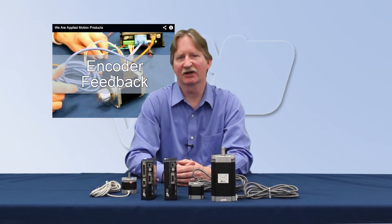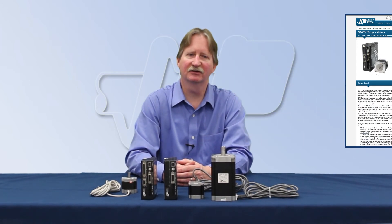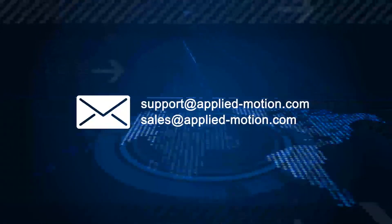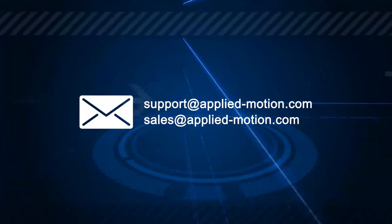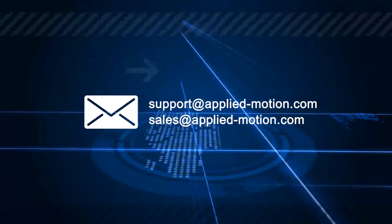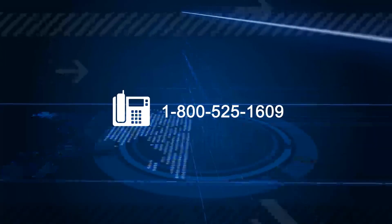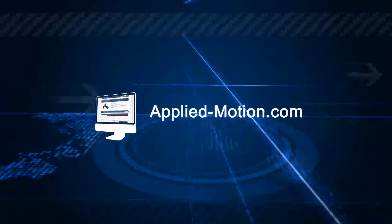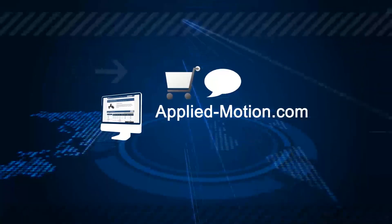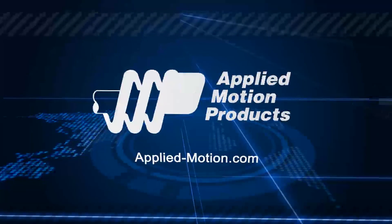For more information about the Stack 5, please visit our product page. You'll also find us on LinkedIn, Facebook, and YouTube. Feel free to reach out via email at support@applied-motion.com or sales@applied-motion.com, or by phone at 1-800-525-1609. You can always find us online at applied-motion.com, where you can shop, chat with an engineer through our online support, or view our complete product line. Let's build a solution together.